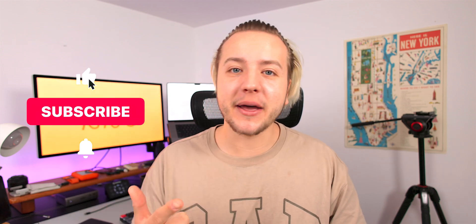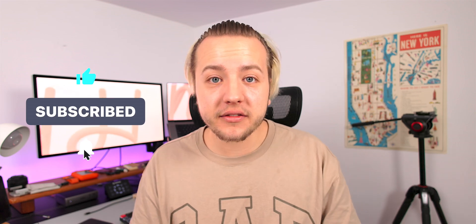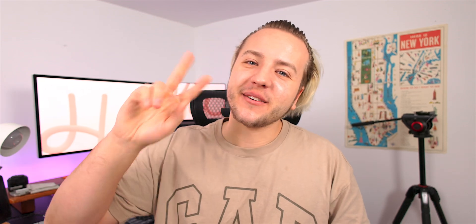Alright, thanks again for watching. If you're not subscribed, consider subscribing and hitting that bell icon so you can see when I post a new video, as I don't post too often. Hope you enjoyed — Rich Aesthetic, out.